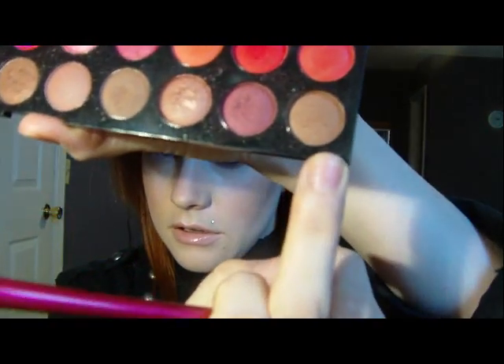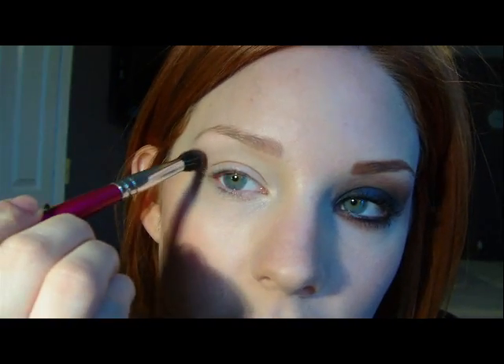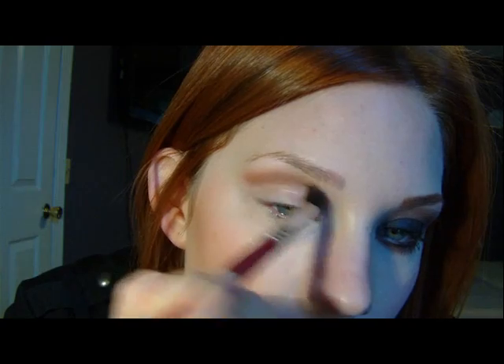I'm just going to use a fluffy brush and take just kind of like this light brown. It doesn't really have any shimmer to it — it's pretty matte. Just swirl the fluffy brush around in that, kind of blow any excess off. And then you're going to go right in above your crease. Don't actually go into your crease because we're going to fill that with black — just right underneath your brow bone and above your crease.